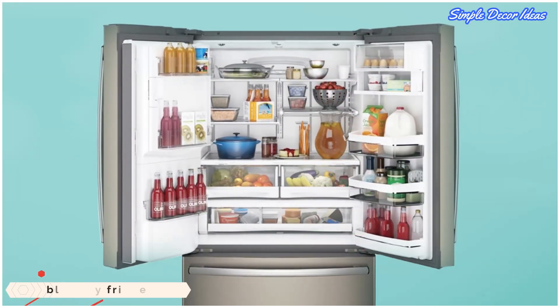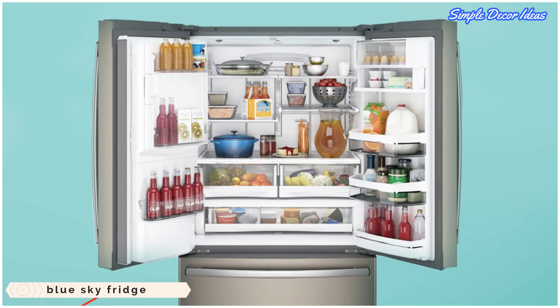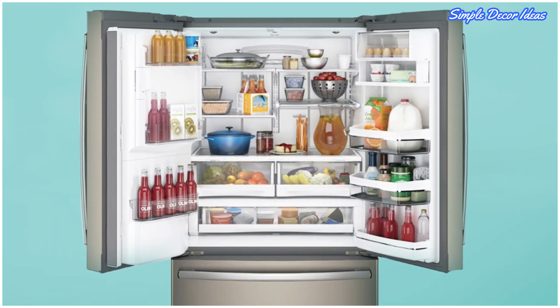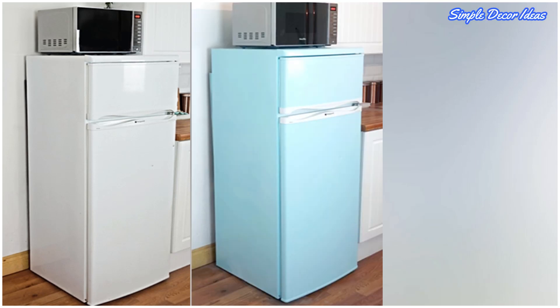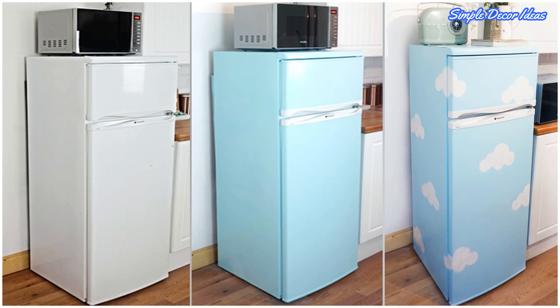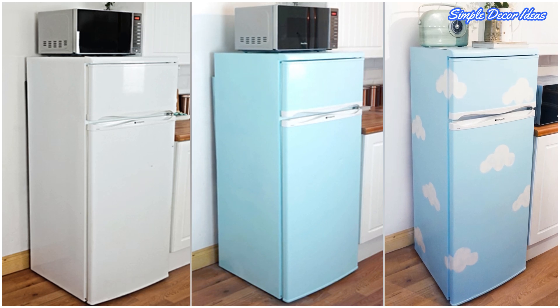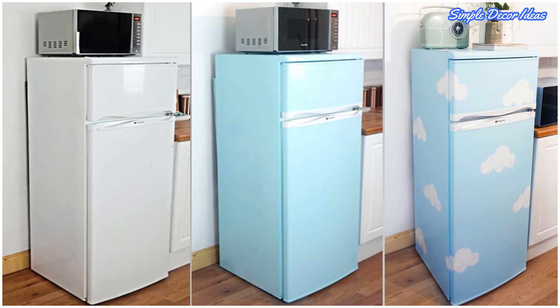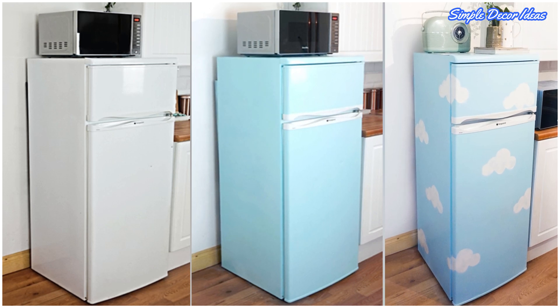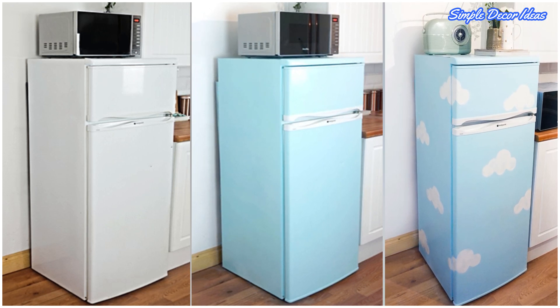8. Blue Sky Fridge. Breathe new life into an old white kitchen appliance by transforming your refrigerator with a refreshing blue sky wraparound. Clean the exterior and mask out the areas you don't want painted. Prime and then spray two coats of blue paint and let dry. Add cloud details with DIY stencils and white metal paint.